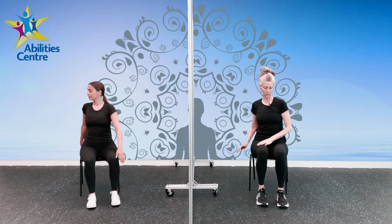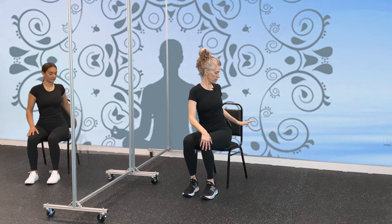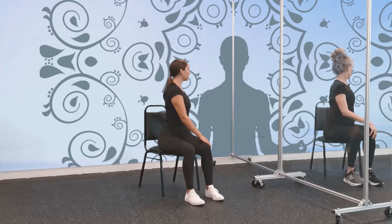Now we're going to switch sides — same thing on the opposite side. Spine is really straight, your belly is in toward your back, and we're going to twist and breathe. Let's do three more big breaths. Two more. Last big inhale. We're going to come back to center.